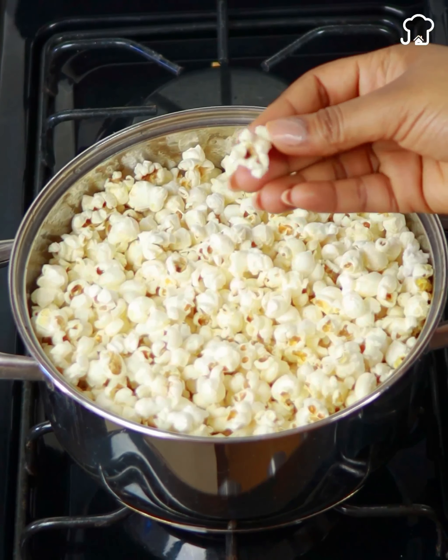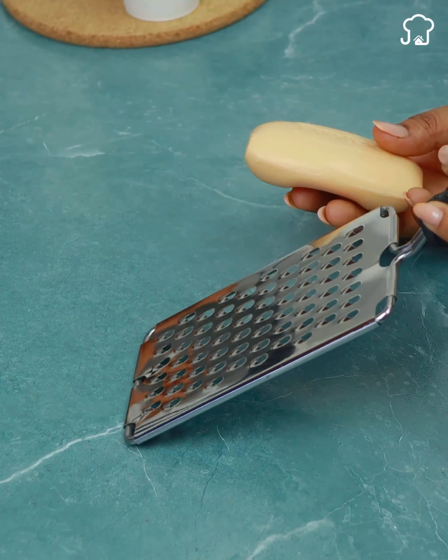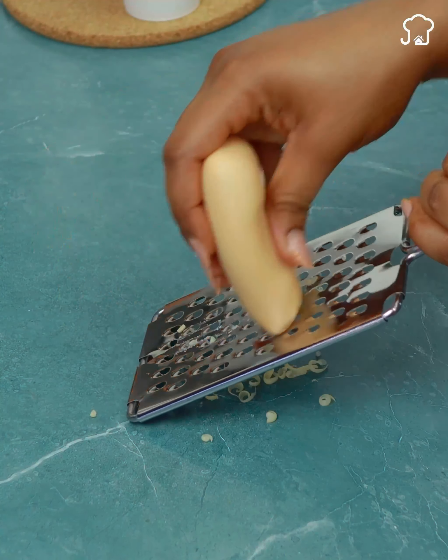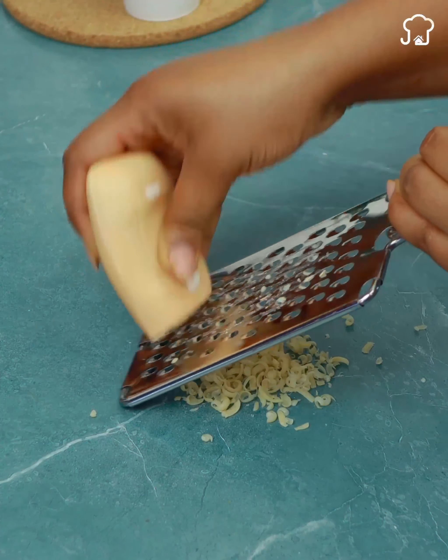We just have to give them a couple of minutes for them to cool down. Meanwhile, we will take a bar of soap and use this grater so that the strips are very thin. It does not have to be a lot of soap, since with a little it will be more than enough.